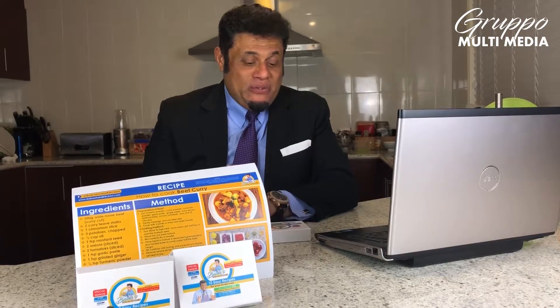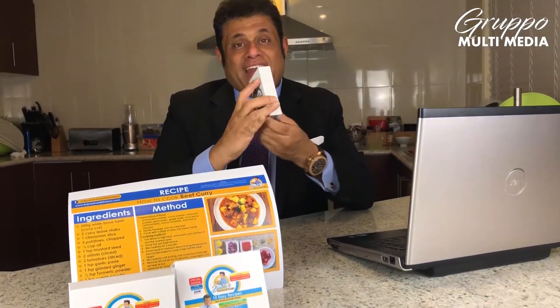What they have done is they have come with my recipe along with my videos. It comes in a very attractive package.